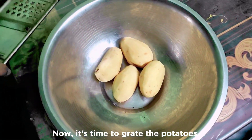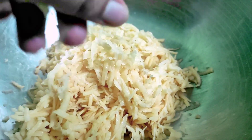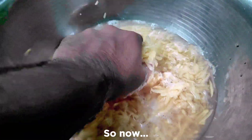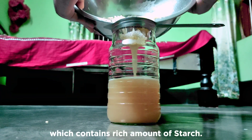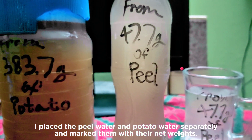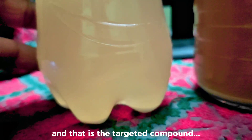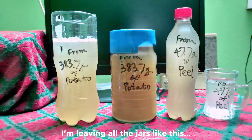Now it's time to grate the potatoes. Here you can see the potatoes have been grated quite well. Then I'm adding water to the grated potatoes — it will pull out all the starch compound into the water. The grated potato material must be filtered off; I just need the water which contains a rich amount of starch. I've placed the peel water and potato water separately and marked them. Look at the bottom of this jar — a white precipitation has formed, and that is the targeted compound: starch. I'm leaving all the jars like this overnight.